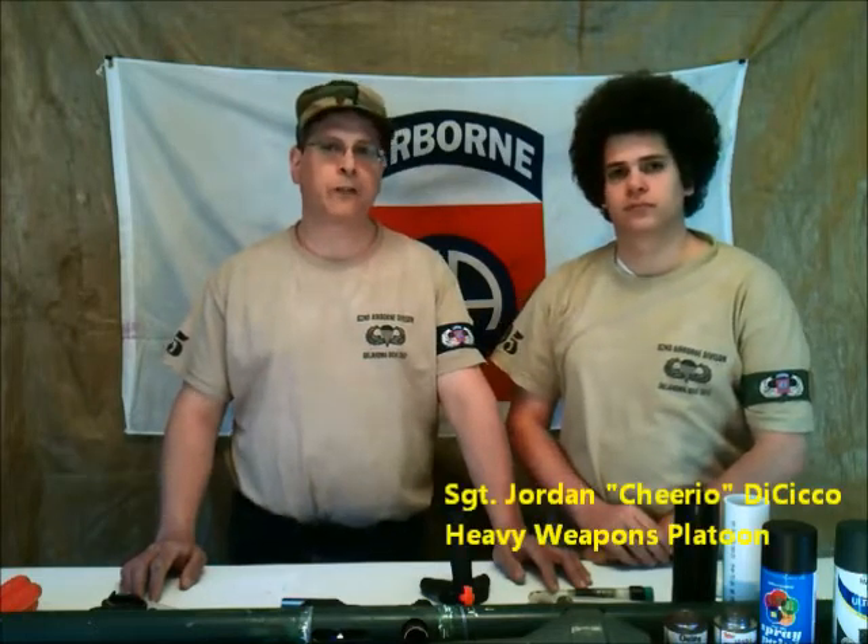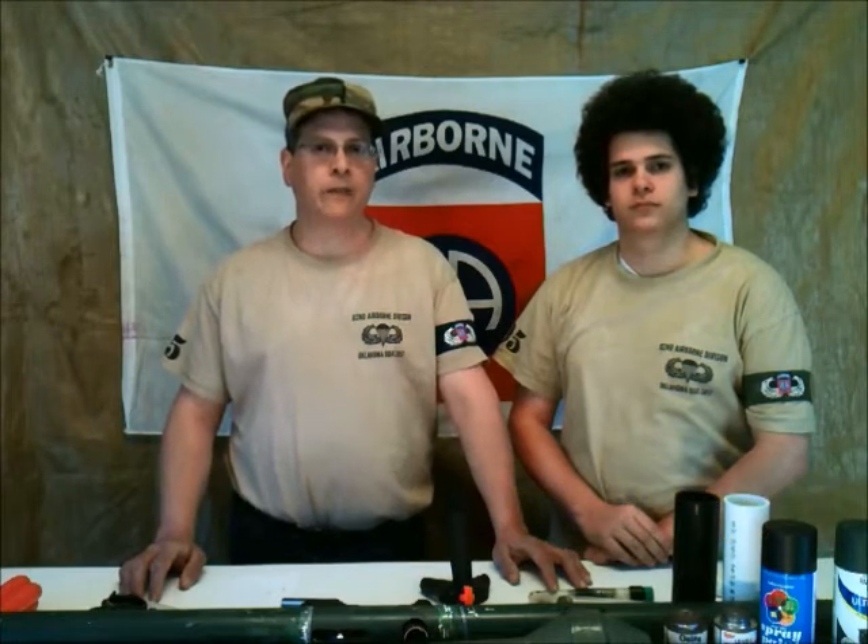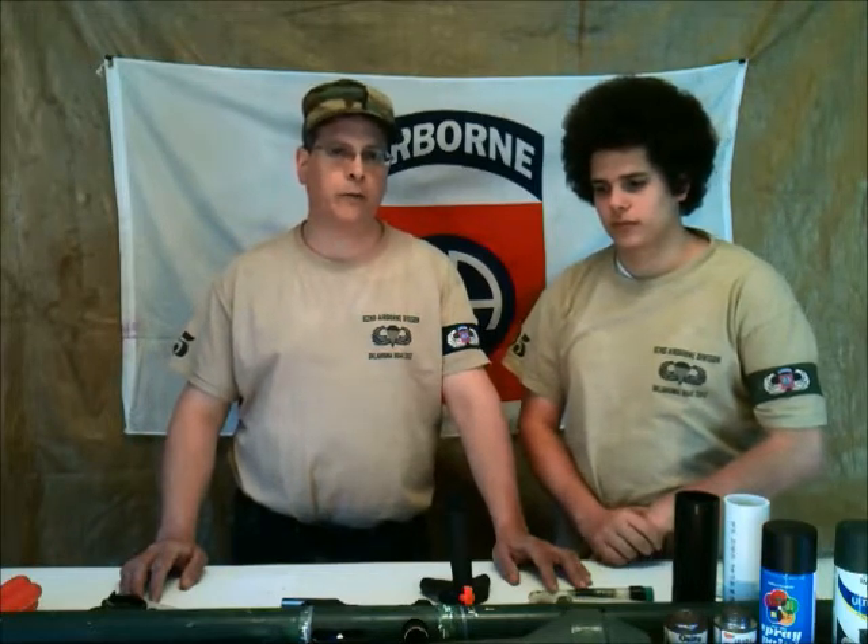Now, before we get into the build, a little bit about us. I'm Mark DeSeco, call sign Seeker, and this is my son Jordan, call sign Cheerio. We run with the 82nd Airborne at Oklahoma D-Day. This coming year will be my 16th year running with the 82nd Airborne. In the 82nd, we have all types of people — the young, the old, the inexperienced, and the very experienced.